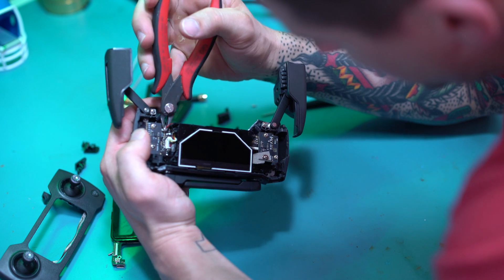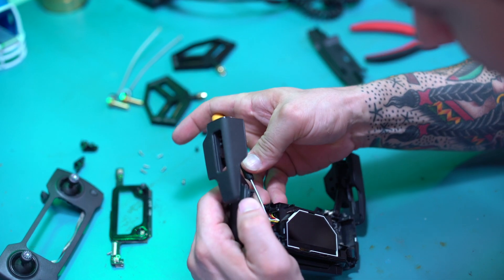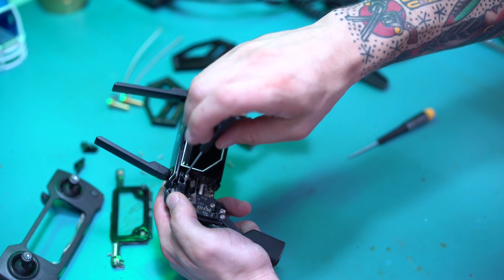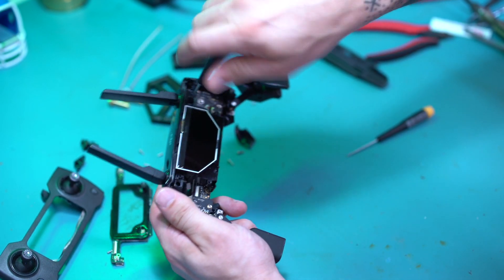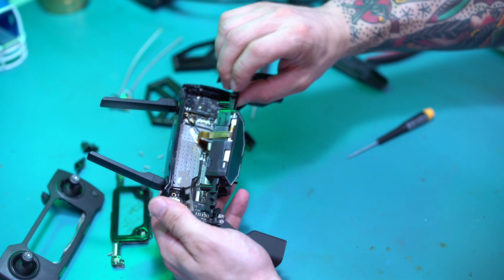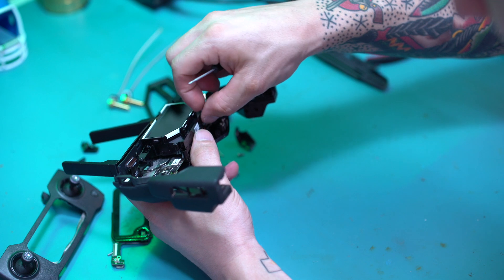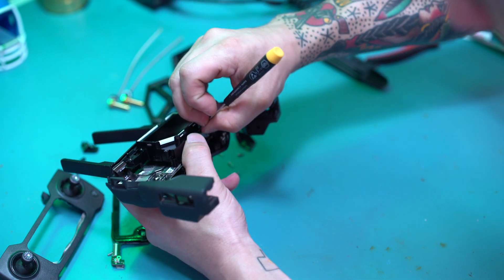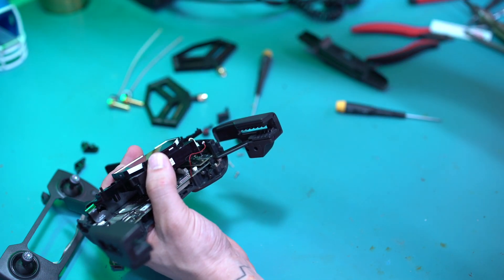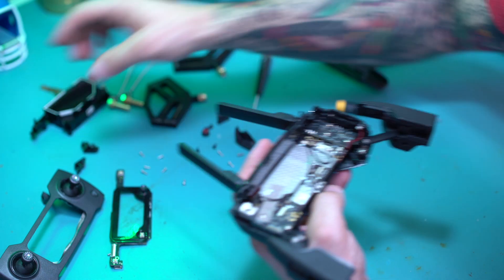I'm just going to remove this so I don't damage that, and then go ahead and unplug this as well. We have two more screws in here, and then this bracket will just come right out. Be really careful with it. I unplugged this a second ago — I just want to go ahead and peel that tape back. Save this for later.